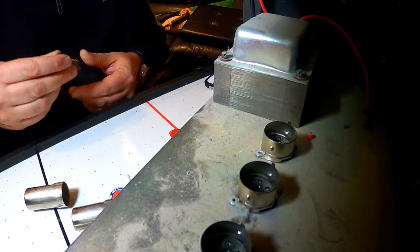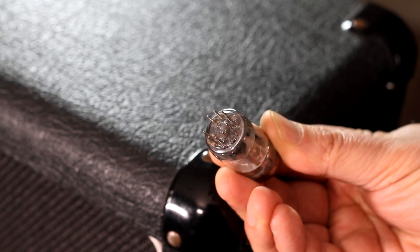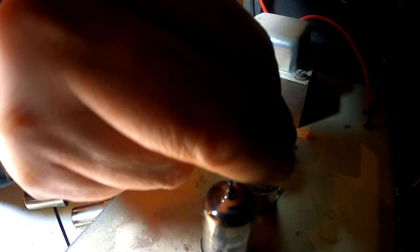To replace the tubes, simply line up the pins with the sockets and push down until the tube locks into place. The pins have a specific pattern so make sure they are lined up with the socket and don't try to force it. Ensure you are pushing straight down, as you don't want to bend or break the pins on the tubes.